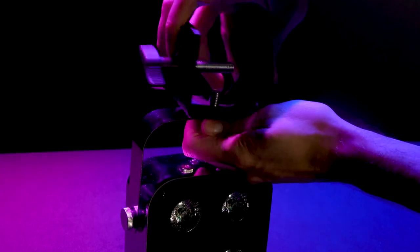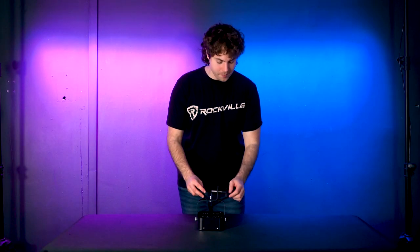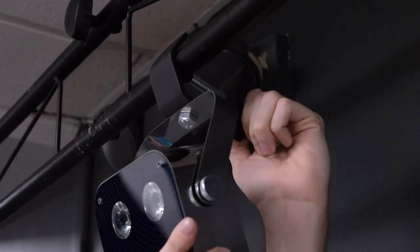Take off the bolt on the bottom of the clamp, then run your bolt through the hole on your bracket and screw the clamp back on. From here, loosen the butterfly screw on your clamp, line the clamp up on a spot on your truss, and tighten the butterfly screw to secure the light. Since this light is battery-powered, we won't have to worry about running any cables.